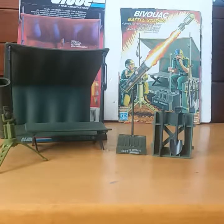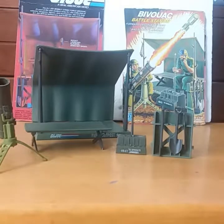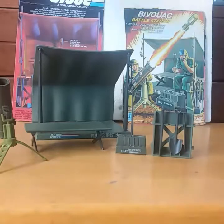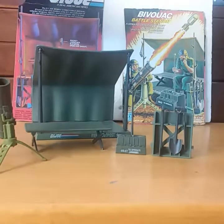What I am sharing with you today is the 1984 Bivouac Battle Station. This is 100% complete. I did have this toy when I was a child — I didn't have it complete. I think I may have picked it up at a yard sale and was missing a few items. But nonetheless, I had the toy and I really enjoyed it.